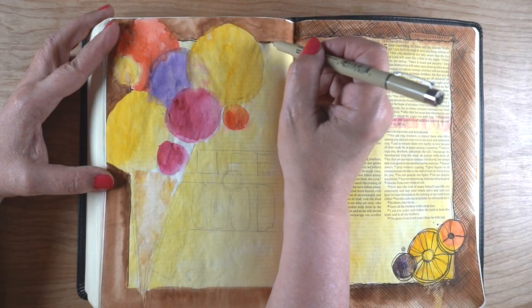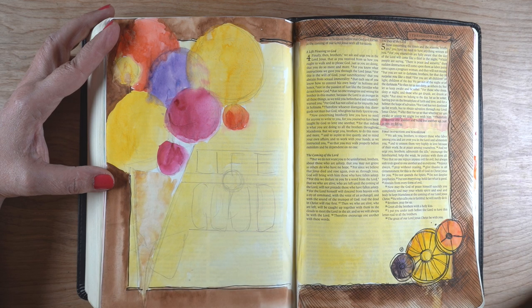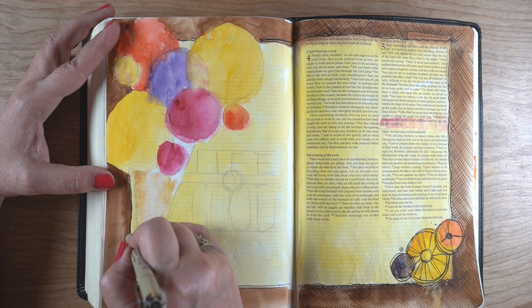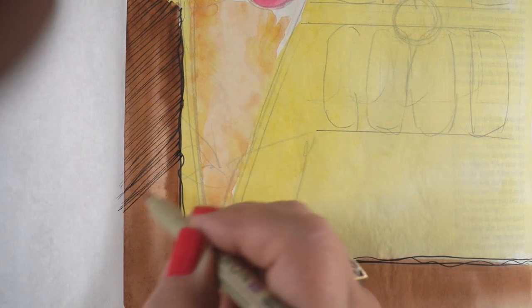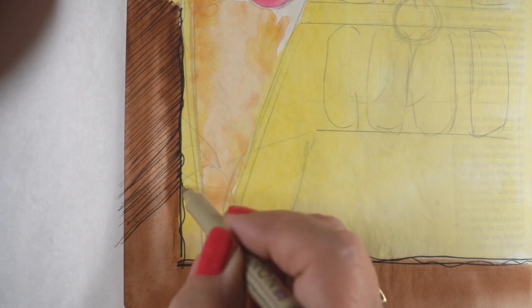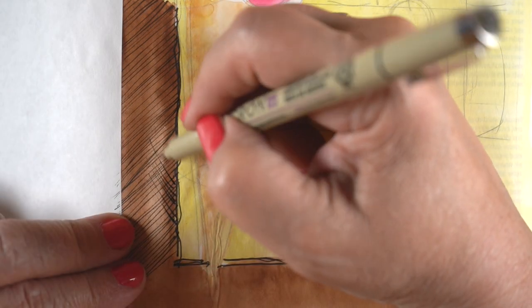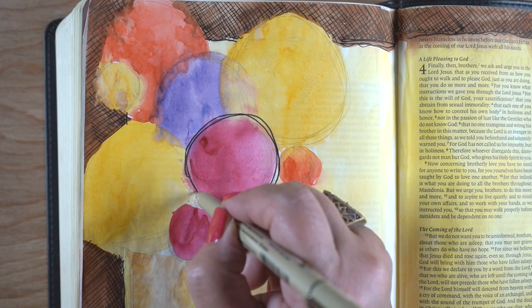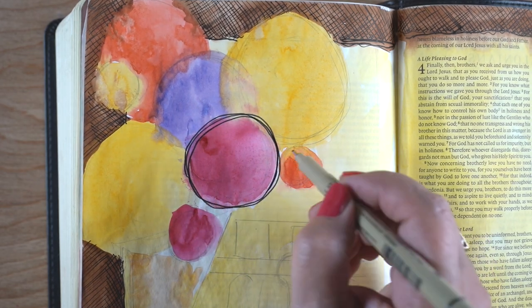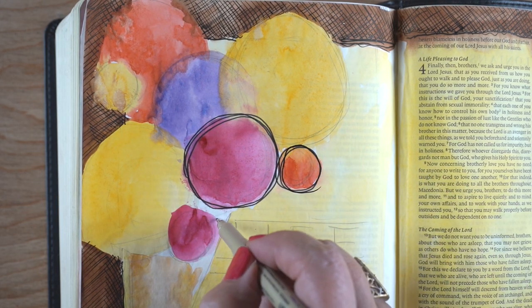Once I had it all dry and ironed and flattened out — you'll see the ironing at the end of the video — I got out my Micron pens and started doodling. I deliberately made squiggly lines around the border so I would not be tempted to get out the ruler and try to be straight and perfect, because as soon as I try to be perfect and goof one thing up, I start beating myself up. Beating yourself up is not the way to worship the Lord. Bible journaling is a creative act of worship — it's not meant to be focused on our imperfections. It's supposed to be honoring of the Lord.